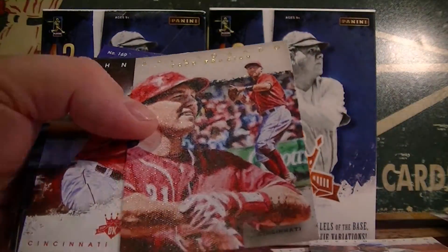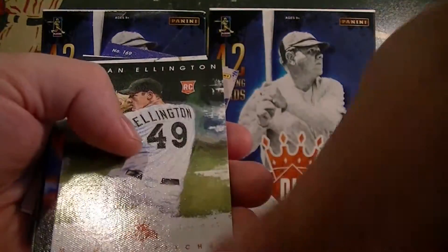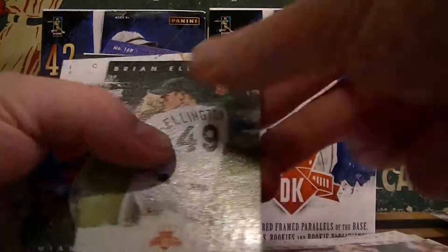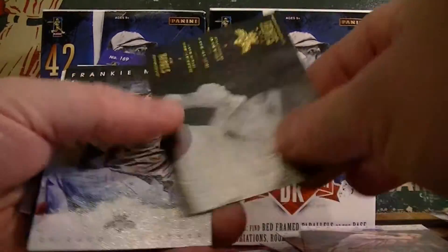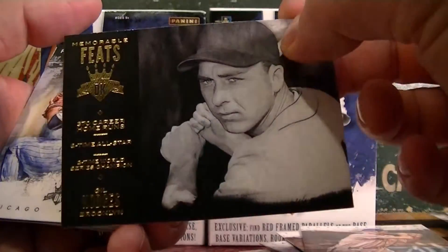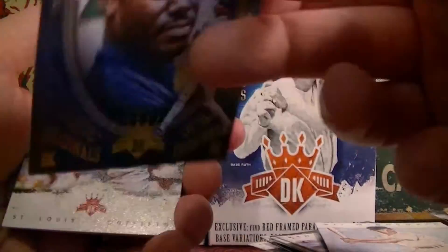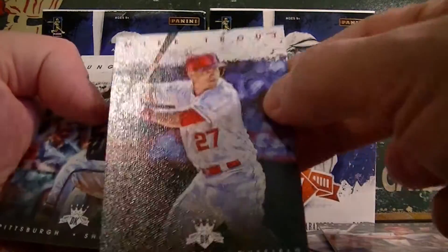Aficionado — Todd Frazer. Tom Bland rookie. Mini of Mike Trout — very cool, not a rookie but a nice mini. Ellington. Ichiro. Carrera. Ty Cobb. Appling. Another Memorable Feats — Gil Hodges. Pretty cool looking inserts. Griffey Jr. Originals. Scottie rookie card. Mike Trout base card.